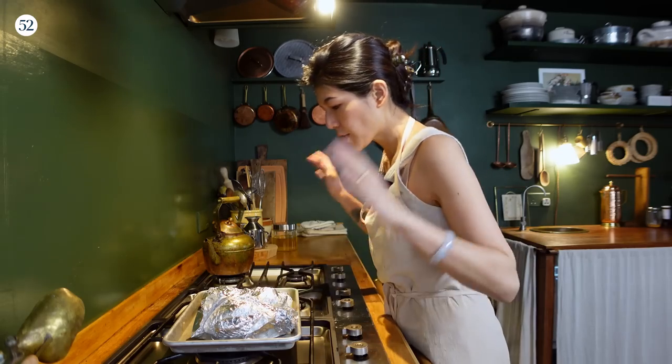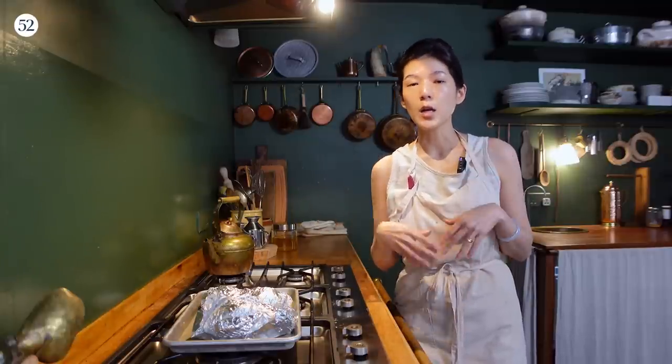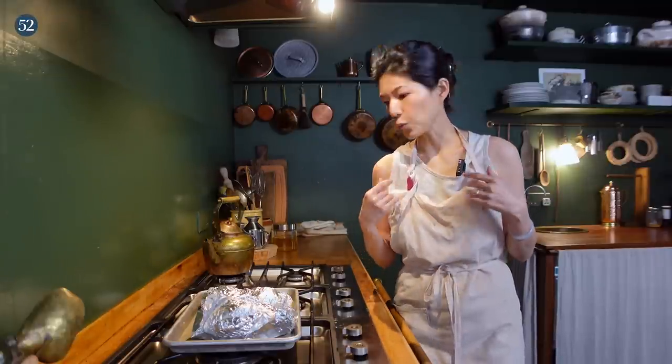Once the chickens are done, I usually leave them in the fridge overnight to be completely chilled. But if you're in a hurry and want to do this the same day, you can stick them in the freezer for about one hour 45 minutes to two hours to completely cool off. You want them cold, not room temperature.